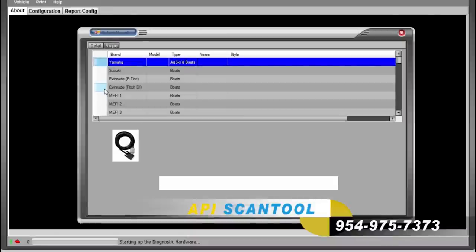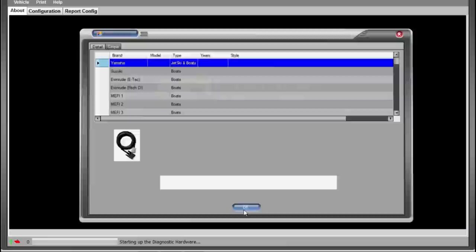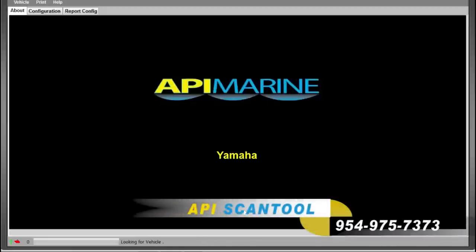A box will pop up on the screen. This box is your motor selection screen. Choose the correct motor that you are trying to connect to. For this demonstration, we are connecting to a Yamaha motor. Click once on this selection and click OK. The motor selection that you choose will display on the screen. Turn the key to the motor on.